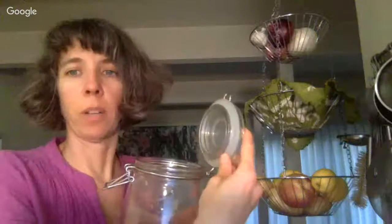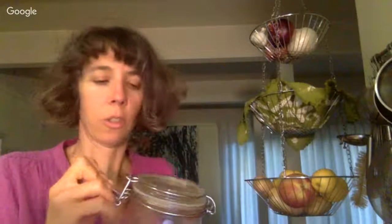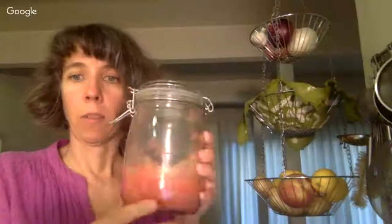Even better than a regular jar, though I only have a few of these, is one of these jars with a flip-top lid and a rubber gasket. As the lactic acid bacteria eat the sugars, they produce carbon dioxide, and that will build up in your jar. It releases along the rubber gasket.